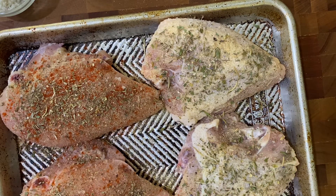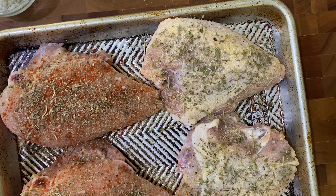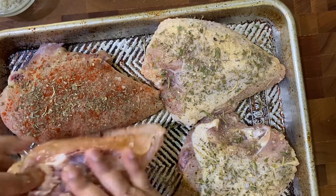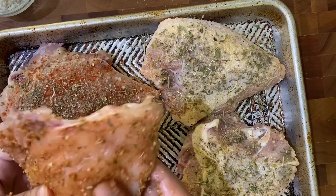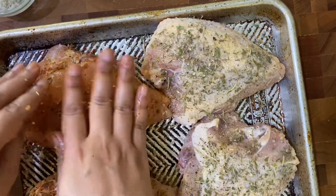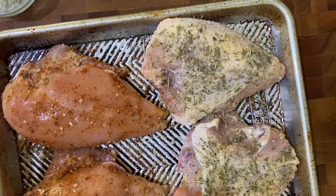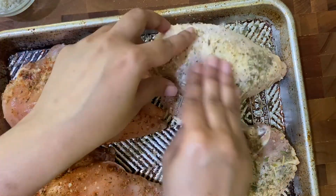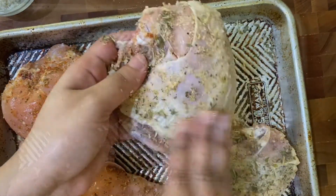At this point I like to get my hands in and season it up — you can put gloves on if you don't like to touch your chicken, but I like to massage all of these spices and herbs in. Because I'm doing two different flavor profiles, I'll wash my hands and then massage the other one separately, just to really maintain each flavor profile. You can smell that lavender — it smells so good.